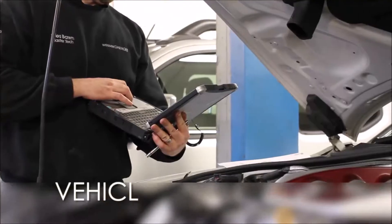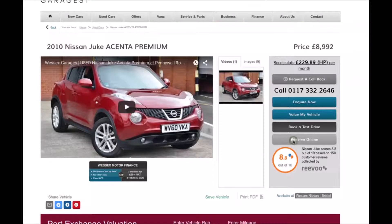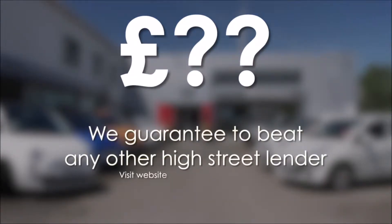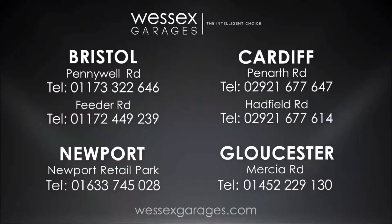Every Wessex Garages used car receives a vehicle health check from our qualified technicians. Reserve online today and you'll receive a £25 discount. If you're looking for options to fund your purchase, remember we guarantee to beat any bank or high street lender. For further details or to book a test drive, call your local Wessex Garages sales team or click the link to our website for a choice of over 600 used cars. Wessex Garages — the intelligent choice.